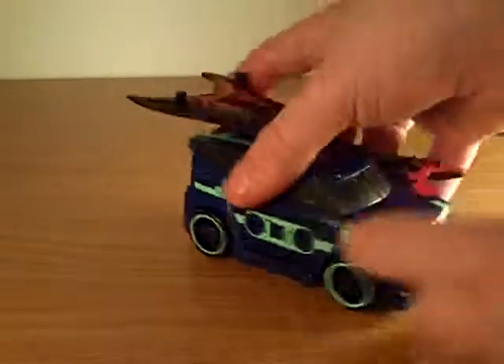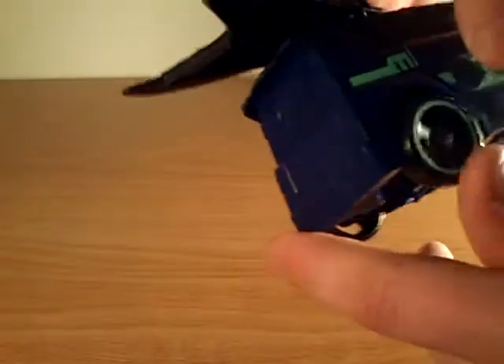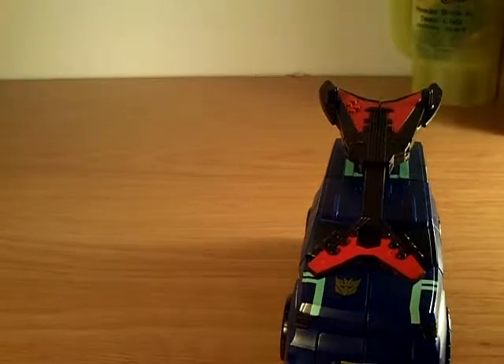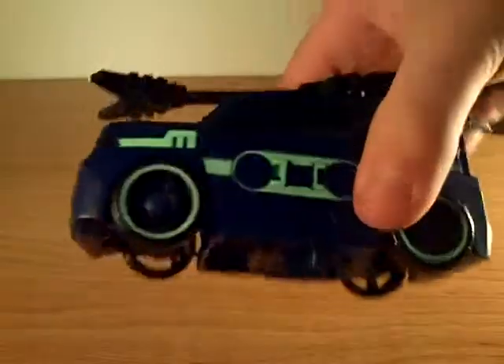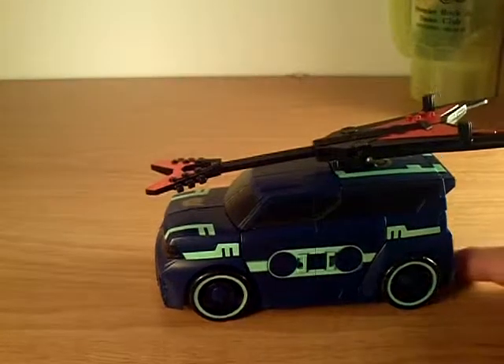We're gonna be doing Transformers Animated Soundwave today. I love this figure - he was awesome when I got him. I got him with Jazz at the same time and I was like oh my god, the two bestest figures. But Blitzwing is better.